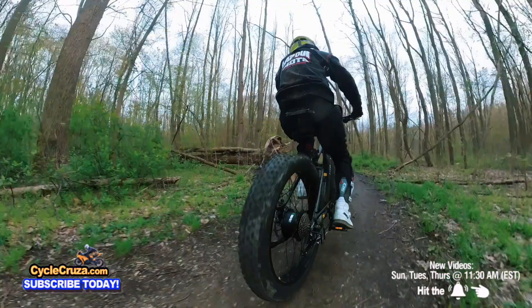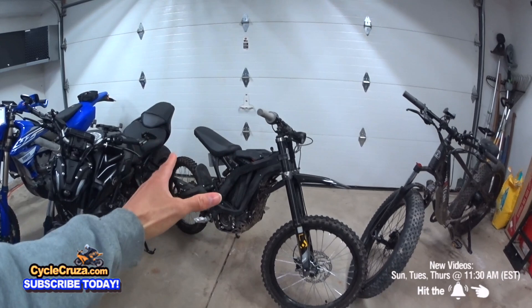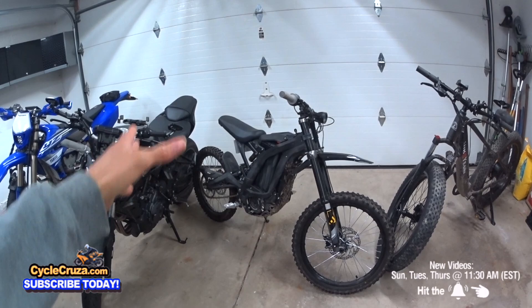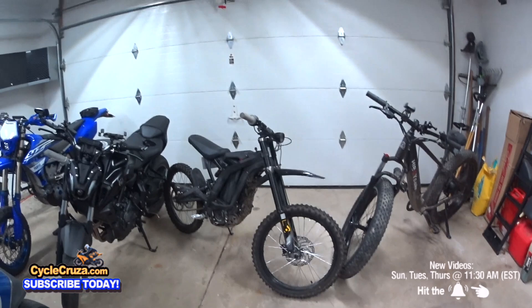Off-road, it destroys the Sur Ron X because of the components. The Sur Ron X can be built up into an amazing bike, but you're going to have to spend at least $2,000 to $4,000. You've got to upgrade the suspension front and rear, put on bigger dirt bike wheels.